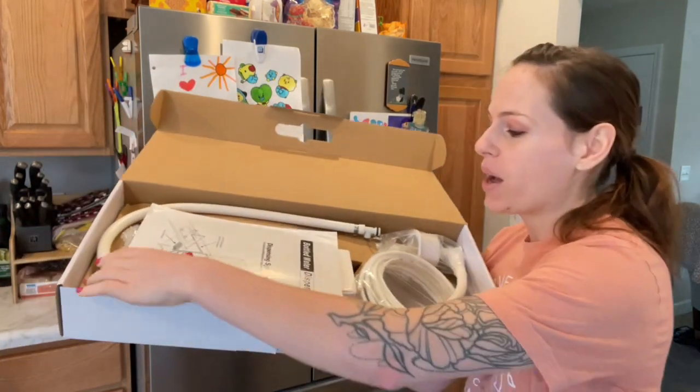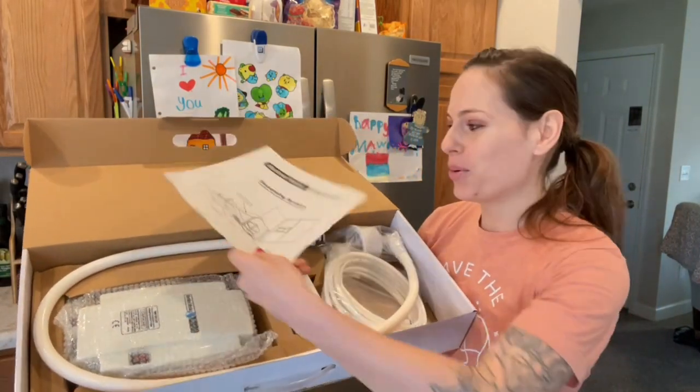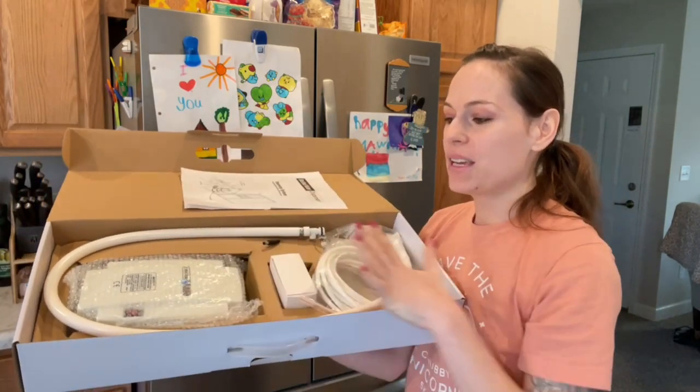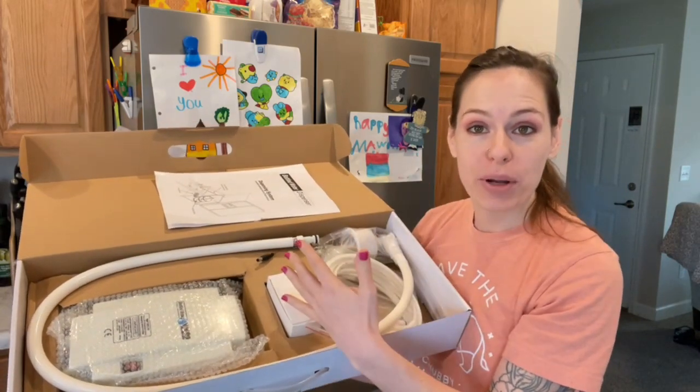I'm going to show you real quick everything we have in here. So as you can see, this is going to be the dispensing system. We have our user manual which has all those good tips and tricks — we want to make sure to read it. And then everything right here is actually going to come separated, so all of the components we're going to go ahead and put together.